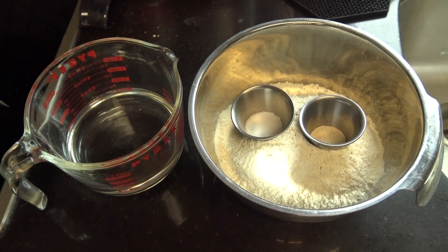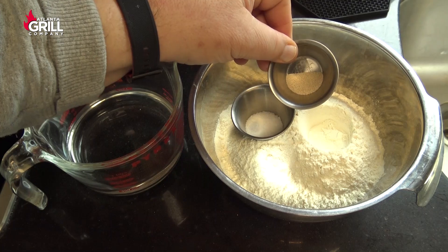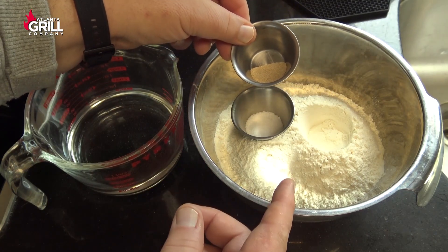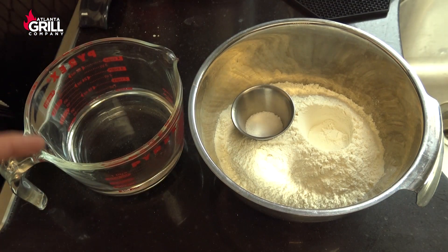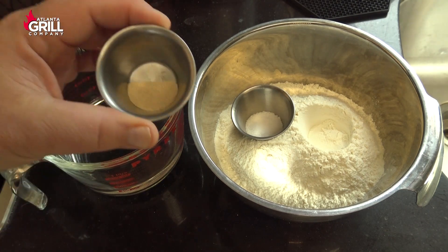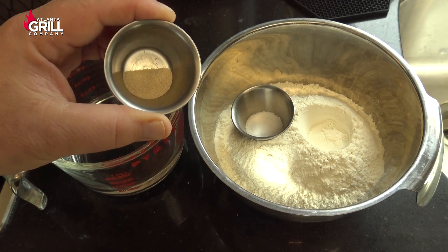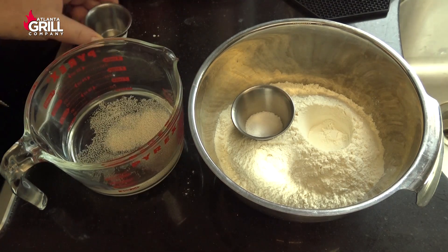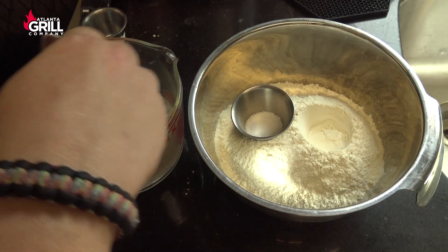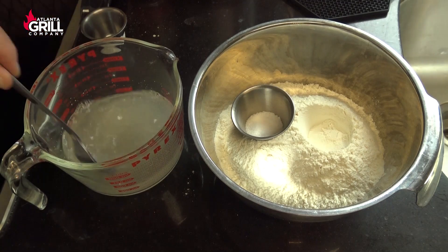Our 24-hour pizza dough recipe is going to be exactly the same as our two-hour recipe with one exception — we are using less yeast. I've got 500 grams of all-purpose flour, 10 grams of salt, 300 grams of room temperature water, and one to one and a half grams of instant yeast — that's half a teaspoon. I'm gonna dump that into my room temperature water and stir it up to get that yeast completely dissolved.